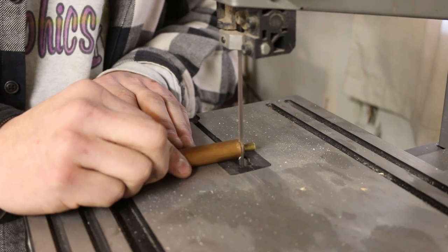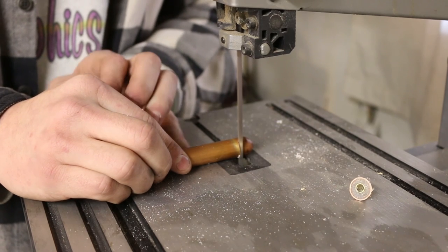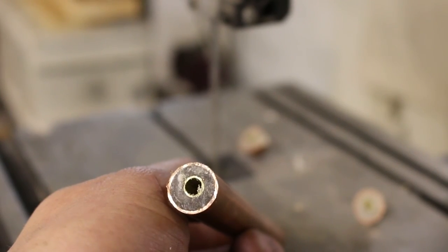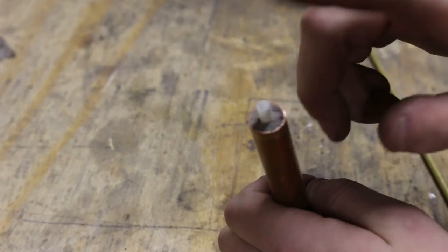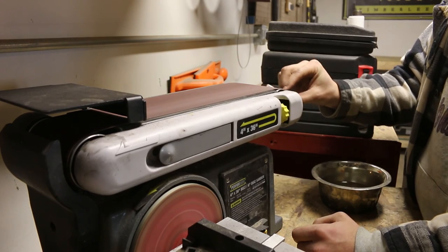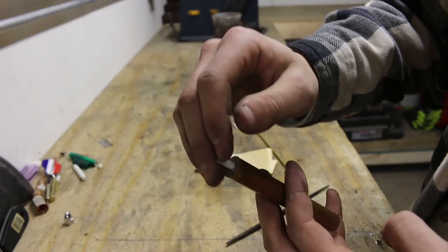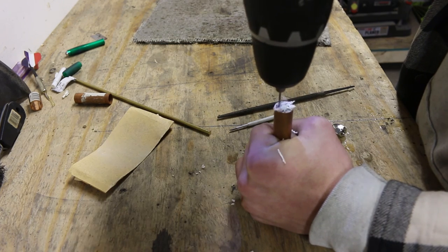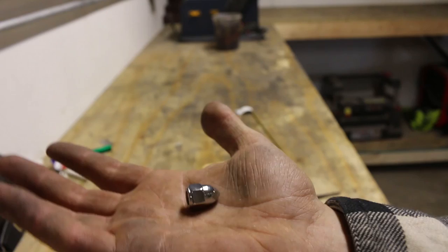Once the epoxy is cured, I flush up both ends of the tube. And just a quick test fit of the ink tube — it's a little bit tight, so I'm going to go ahead and sand it just a little bit. I'm drilling out some of the epoxy. I'm going to be inlaying a nut that will serve as the point of the pen. I probably could have used a little bit less epoxy to begin with, but I'm literally making this up as I go.